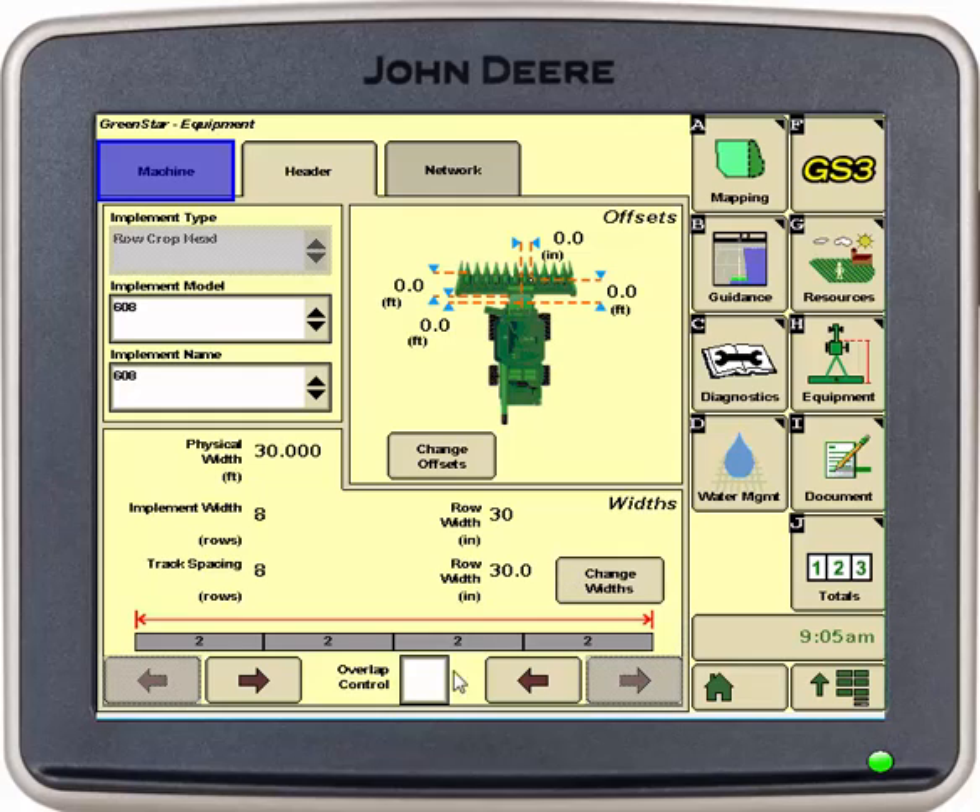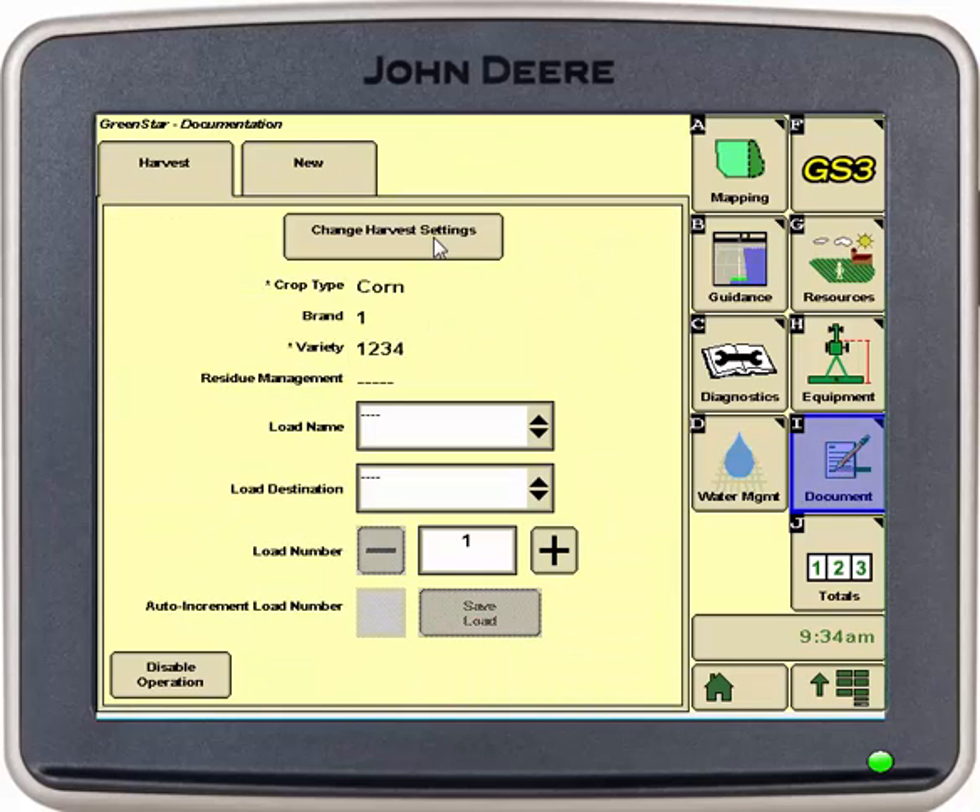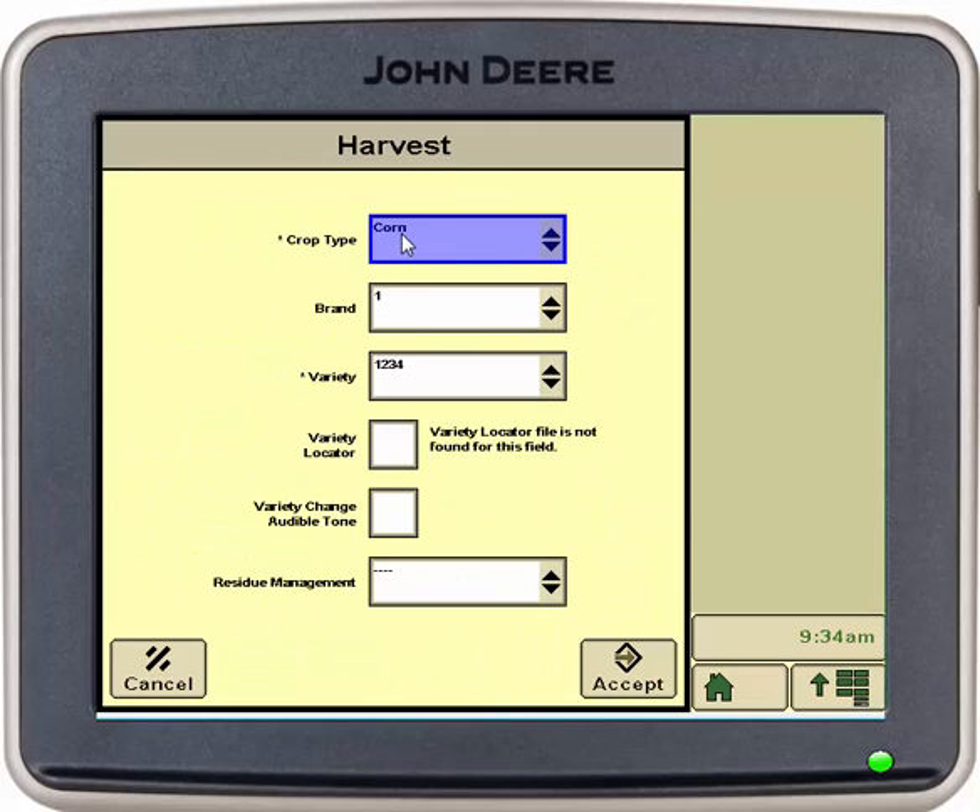From here we will go and make sure our overlap control is selected. Then we will go into document. At the top we have harvest and we can change our harvest settings depending on what crop type we are combining.